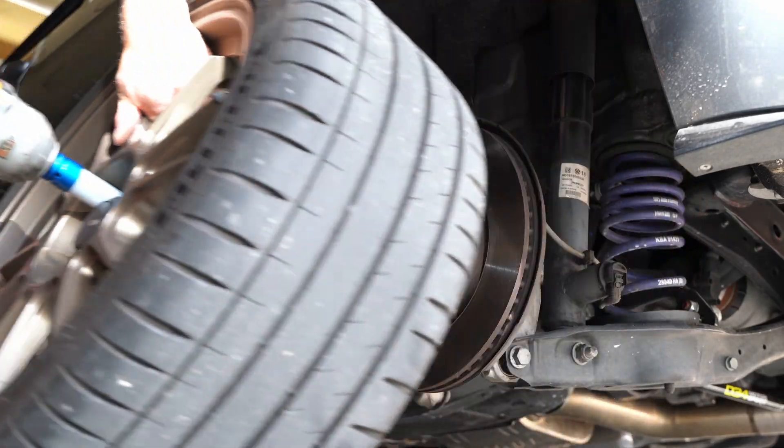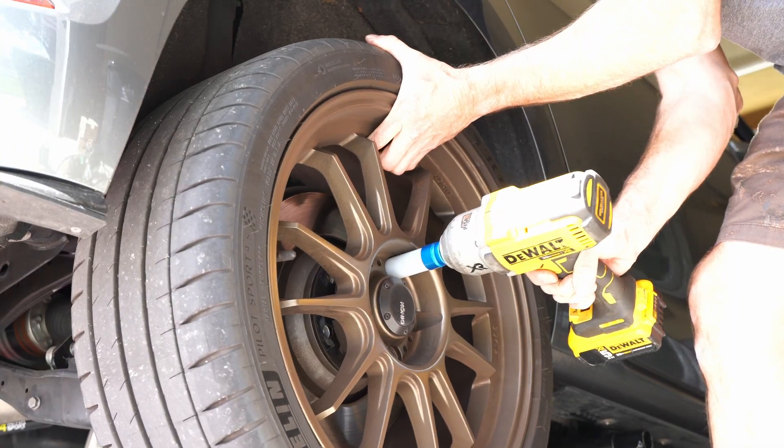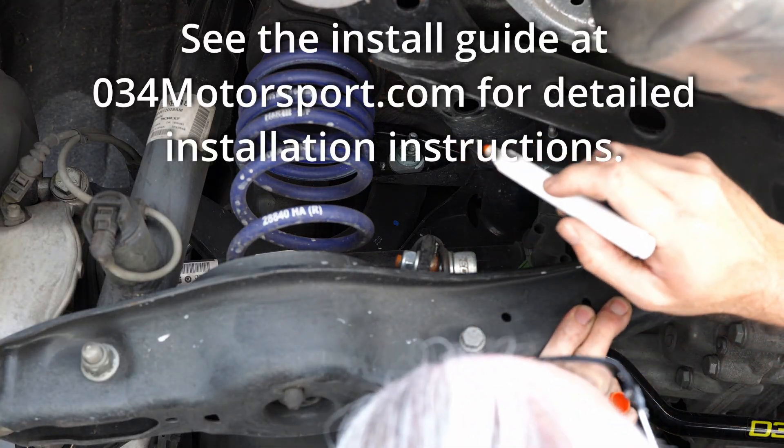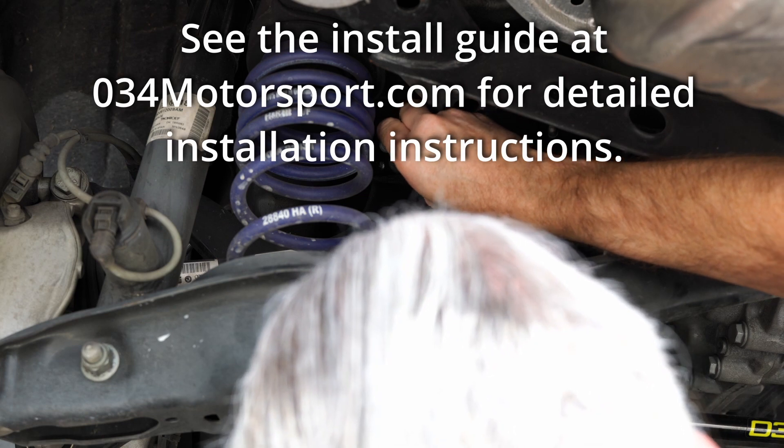Hey everyone, CPO here. In this video I will be doing an installation of a pair of rear upper adjustable control arms from 034 Motorsport, and I'm just going to go through my process.